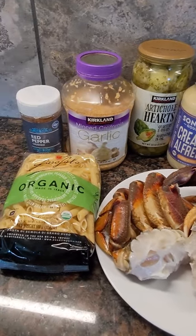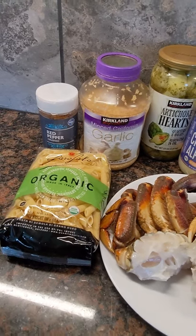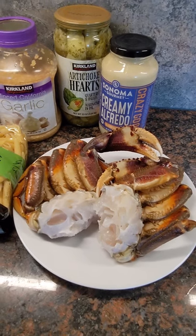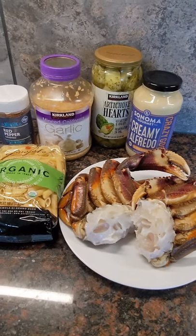Add the artichoke hearts, garlic, hit that with some red pepper, salt and pepper to taste. And then once it's tasting good, add the crab meat back in at the very last moment, mix it up — and that is going to be absolutely delicious.